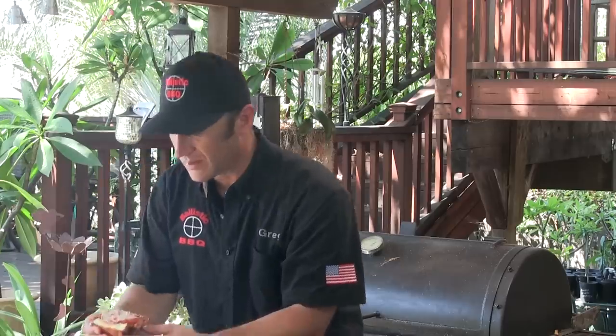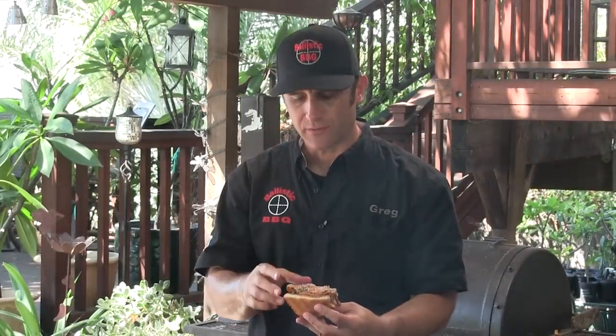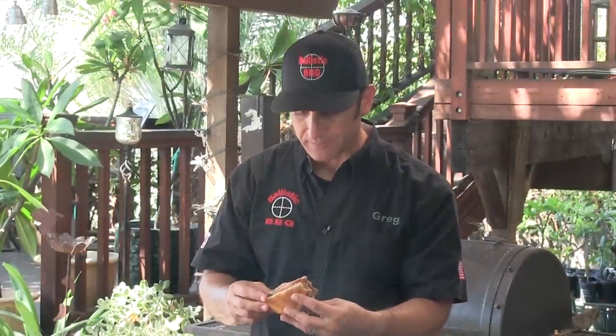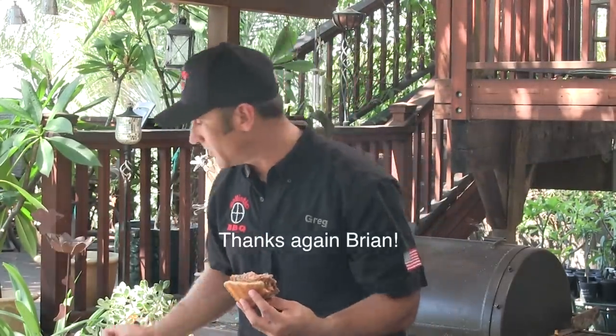Look at that. Cheers, guys. Definitely something very different for me — I'm not used to a hamburger with a cooked tomato on it. And that Mornay sauce is really good. Hats off to the Brown Hotel. Anyway guys, hope you give this a shot. It's really good and definitely worth trying. See you on the next video. Cheers.